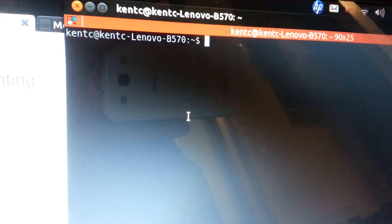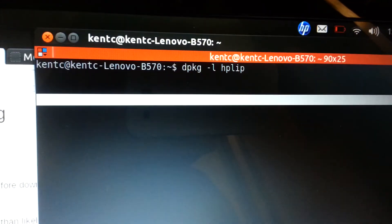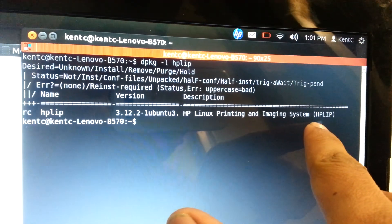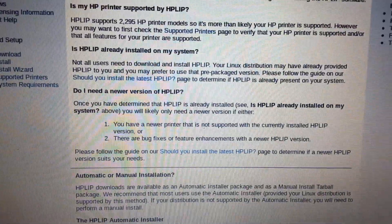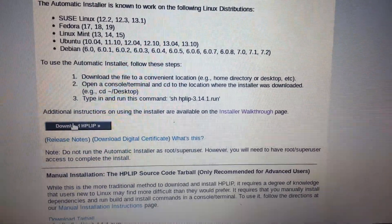And I just typed in — this is on Ubuntu now. So you can see, that's what listed mine is. But I needed to update this one.